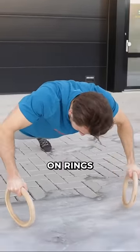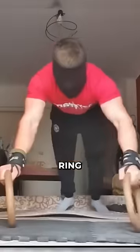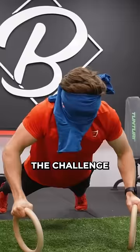This guy is literally trying to do a push-up on rings while being on ice. But why did he think this was a good idea? We found this video of a guy doing blinded clapping ring push-ups — yeah, you heard that right, blinded. So we thought, why not test it out and see if we're brave enough to do the challenge?